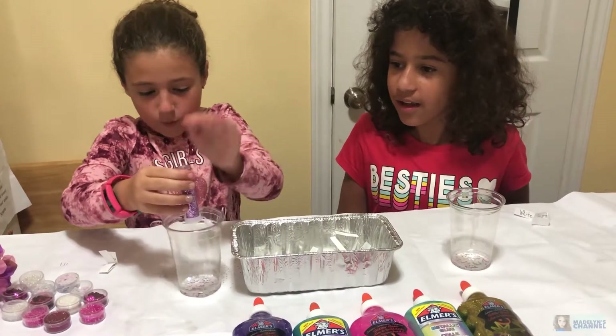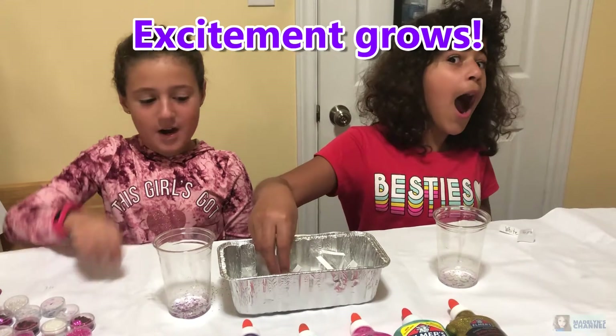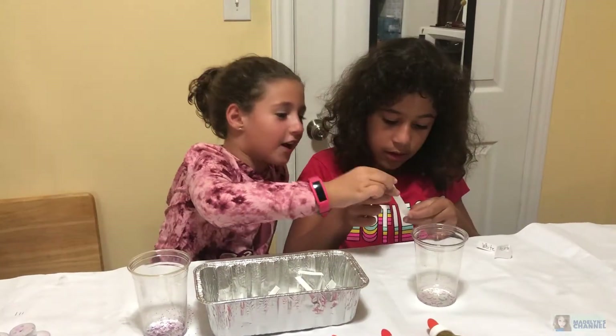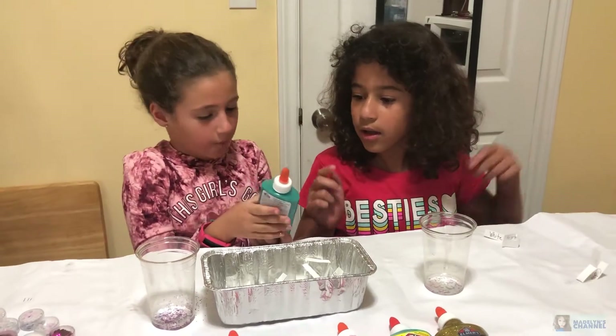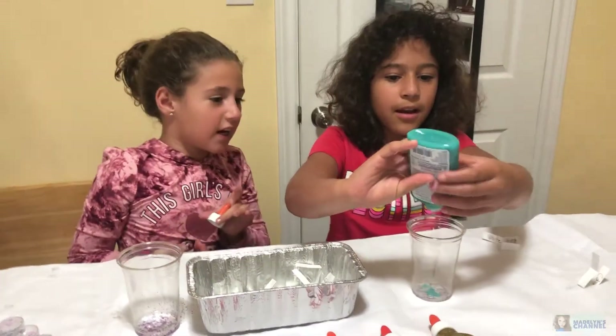I got purple glitter too. Purple glitter forever. Now it's Allie's turn again. You got color changing glue - it changes from blue to purple. You can just open up the lid and squeeze a little bit out.